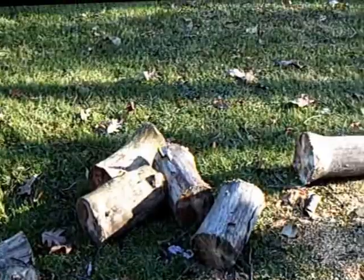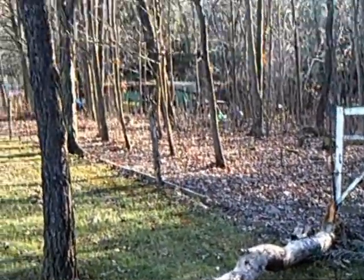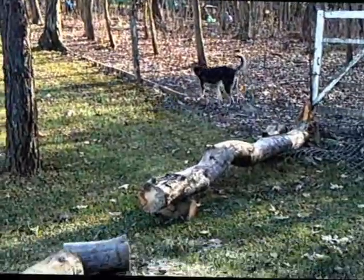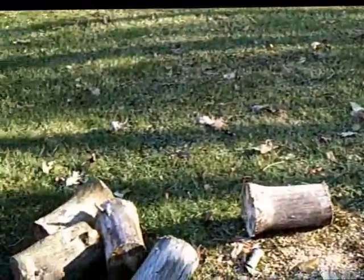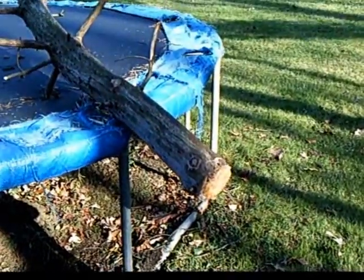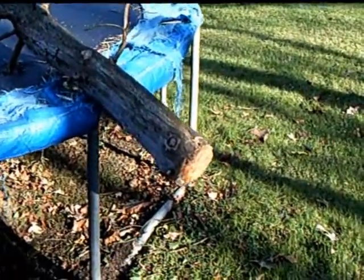Alright guys, as you can see, I've started to clean up my Widowmaker out here. Many of you that saw my video on my last update on Sandy saw this. Today was a pretty nice day, so I thought I'd come out and go ahead and start to clean it up.